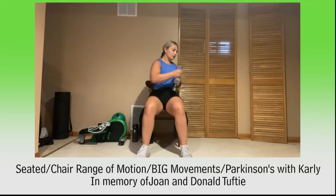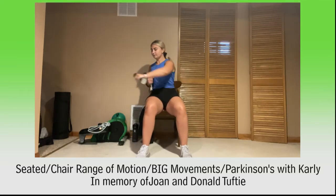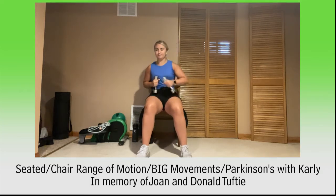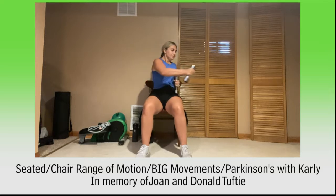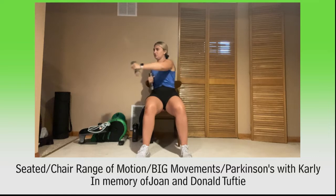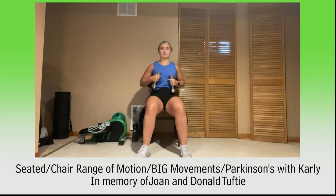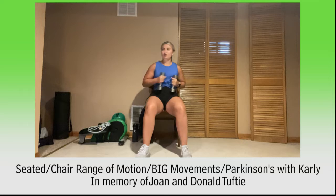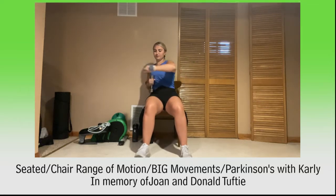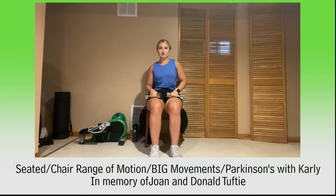And breathe, keep it up. Punch and punch. Punch and punch. Breathe. For 5, 4, 3, 2, and 1. Relax, catch your breath, shake those arms out.